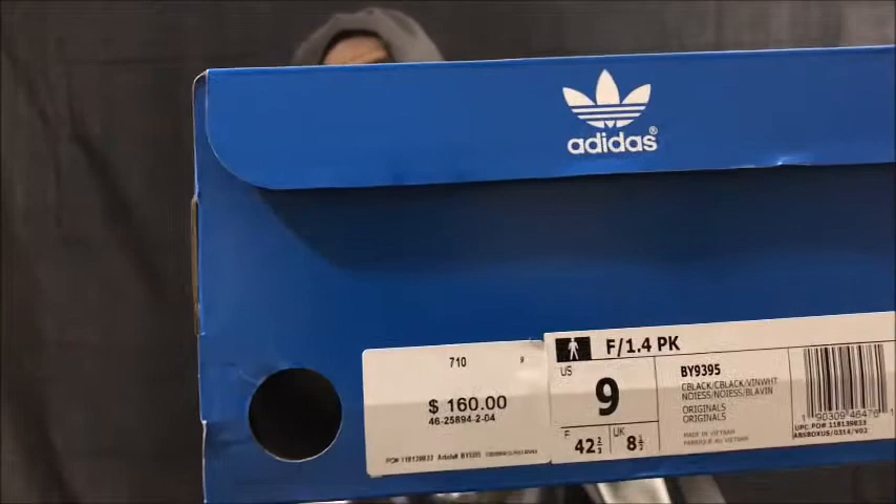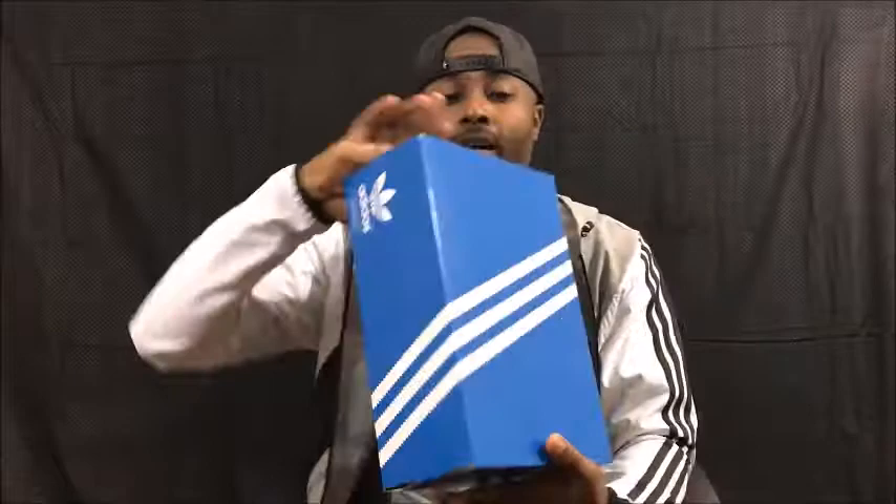So guys, without further ado, I want to bring you the Adidas F1.4 Prime Nix, baby. Black and white colorway, guys. Hot sauce, dope kicks. Definitely something you want to be looking at. It's the royal blue and white box. Got the Adidas logo on there — yes, I did call it the weed sign, the original weed sign for the Adidas. I don't know if that was what they were going for, man, but it looks like some marijuana, man.